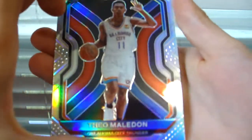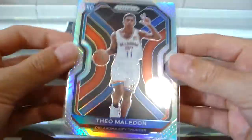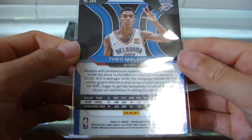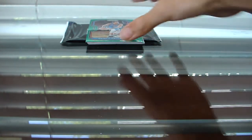We got our first — oh, it's a rookie silver! Theo Maledon. I will take a rookie silver any day. That is nice, let's go! Rookie silver, Theo Maledon — nice. The OKC Thunder, let's go. I will always take that.